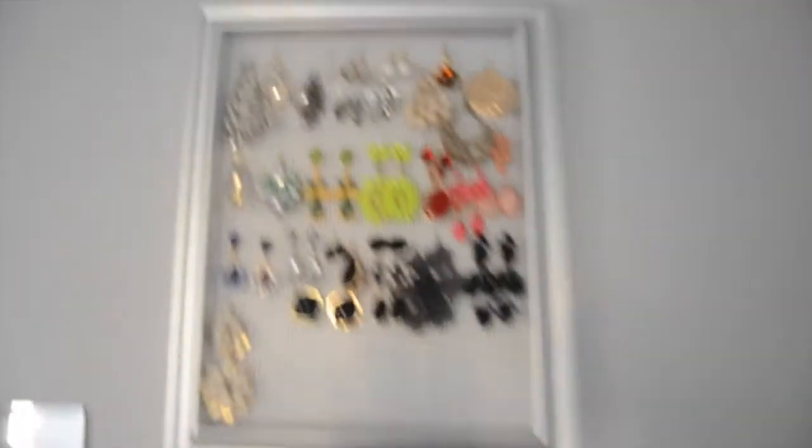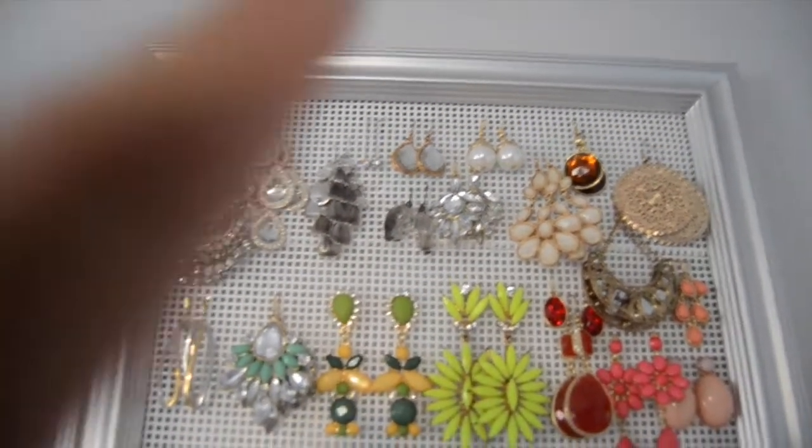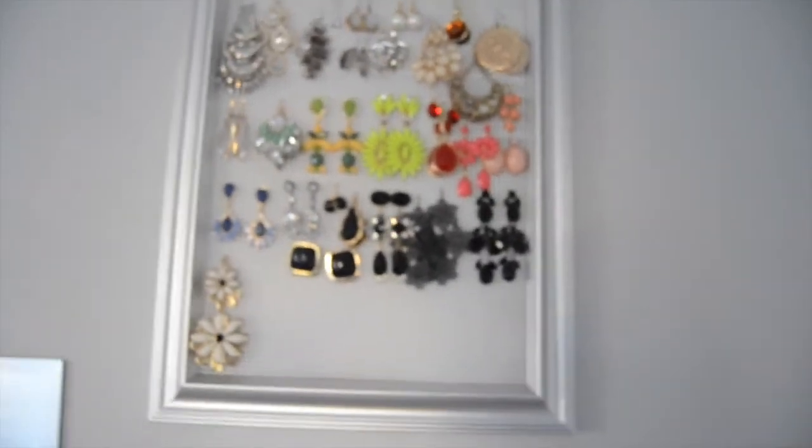Right above it, this is actually working great. I did this DIY — this is a frame from Michaels and there's a little grid inside, it's near the crocheting section. I just super glued that to the back and stuck the earrings into it, then super glued the back to the frame. And that's my mirror — hey, I guess I'm right here, I should just do my outfit of the day.